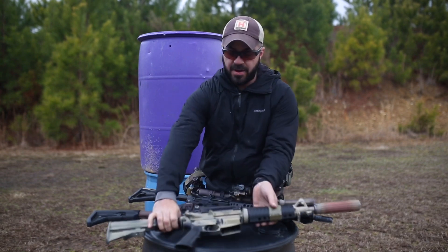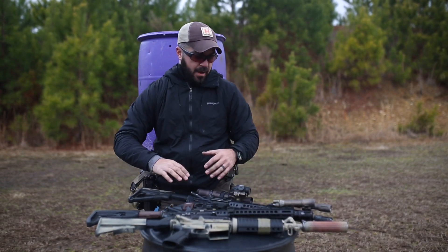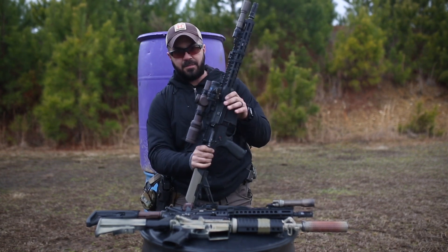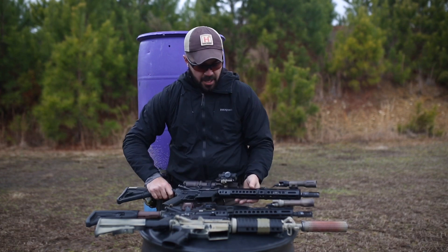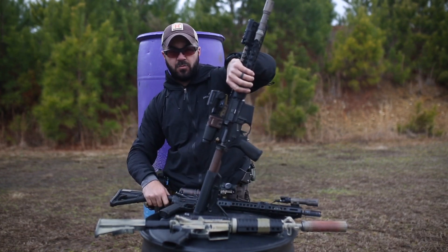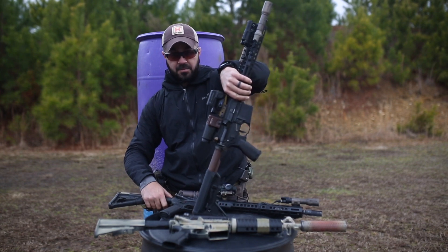That becomes a bit of a problem and it slows a lot of people down. Some of the different safety selectors that I like are the Badger C1 — you can do them at 90 degrees or at 60 degrees. These older Magpul/Noveske ones are great too. I don't think they make those anymore, but they're awesome if you can find them.